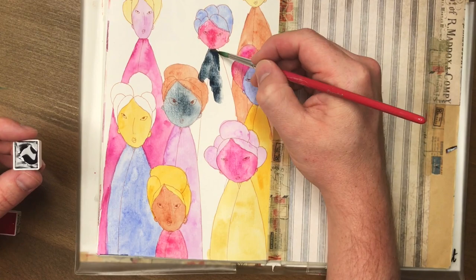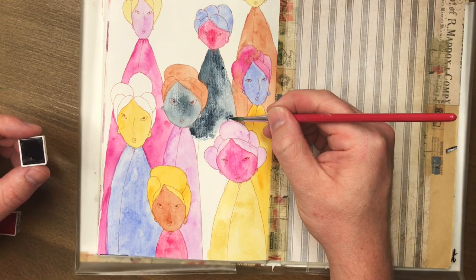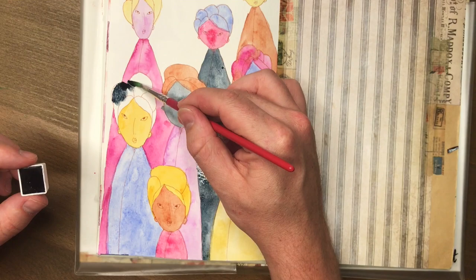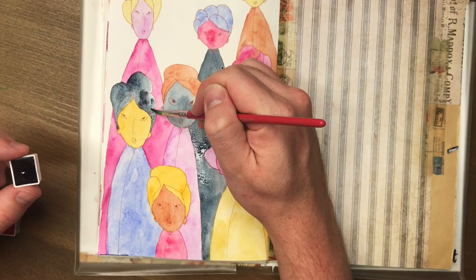If you don't use a lot of watercolors, what do you need the whole tube for? You're just spending more money that you're probably not gonna use. These will last forever so it's totally fine, but I just found it was a much more economical way to purchase these if you just got the half pans.